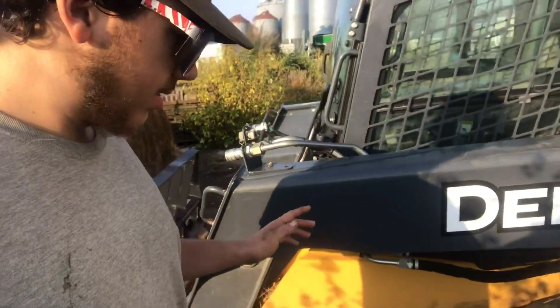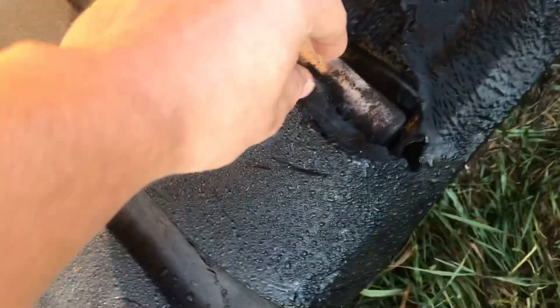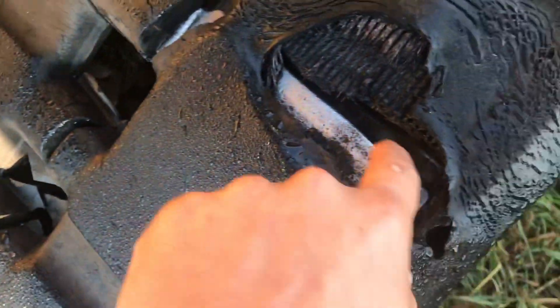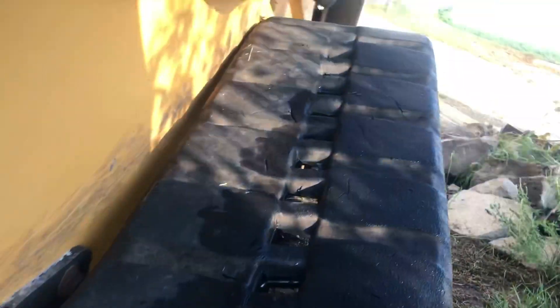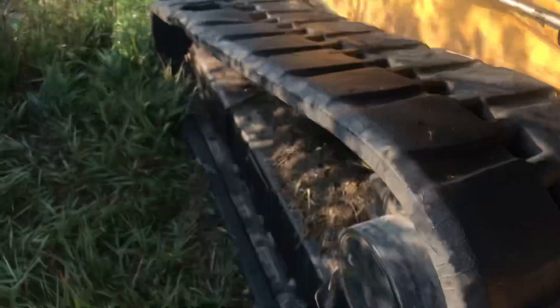But right now, we've got to work on the rebailing thing. First, I'm just going to show you this rip here, close up. As you can see, it was just a weak spot and it ripped apart. You can see the cleat right there for the track, and now the track is stretched so it's not lining up perfectly. So this track is junk.